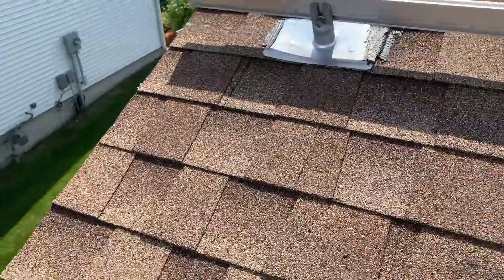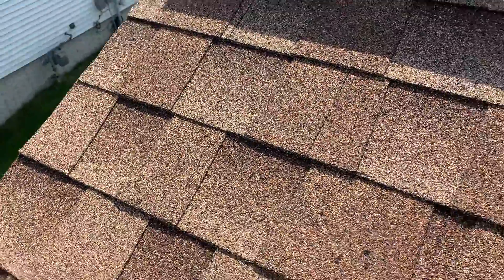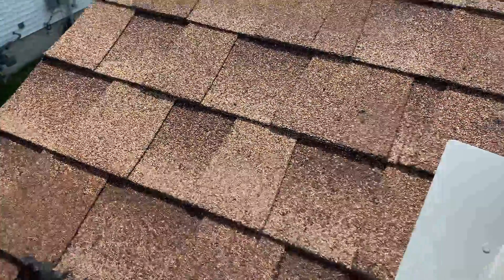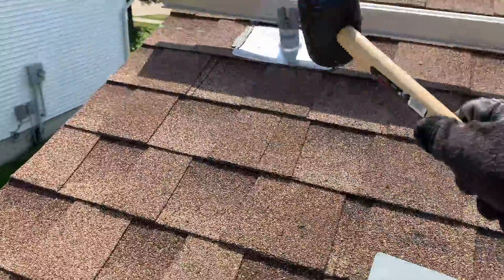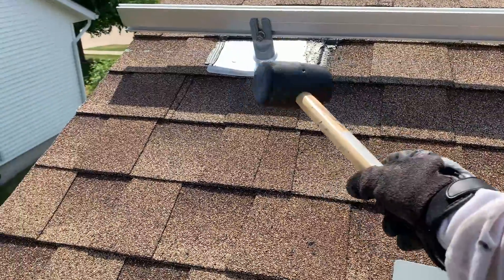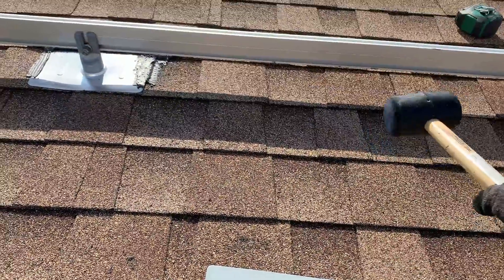I'm on the edge of the house — that's the very first rafter right there. I know my rafters are 24 inches apart, so somewhere in here I'll have my second rafter.